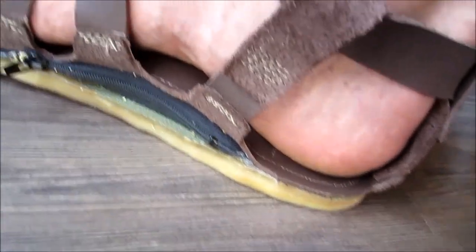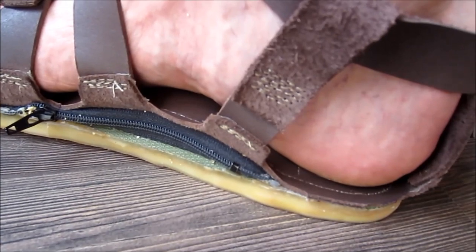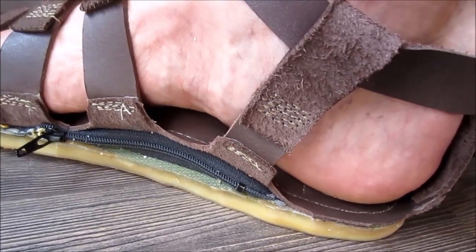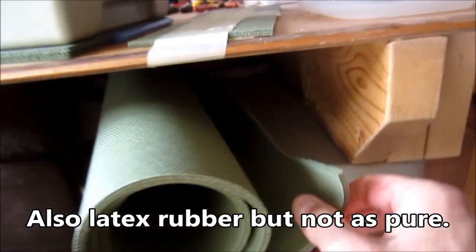These have cushion built into them — they have a quarter of an inch of wool felt, and they have some yoga mat rubber for an additional layer of cushion.